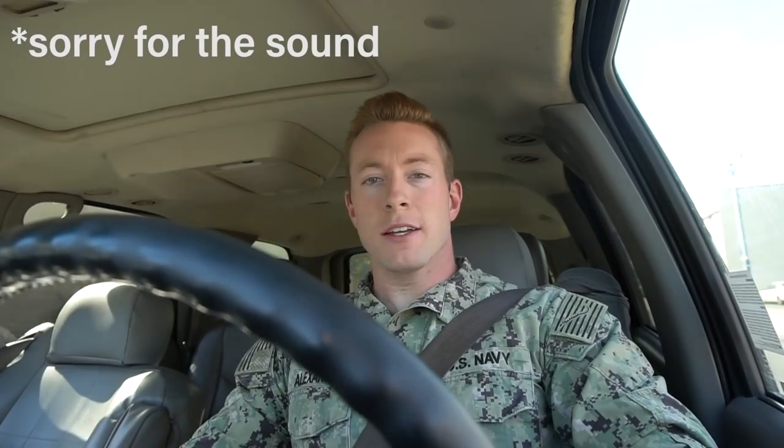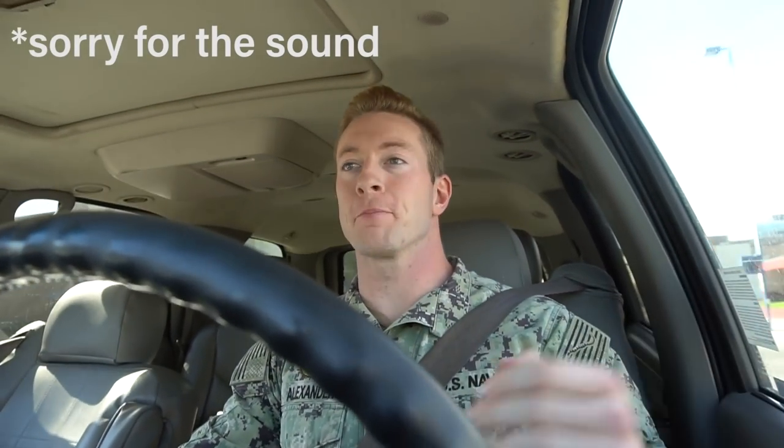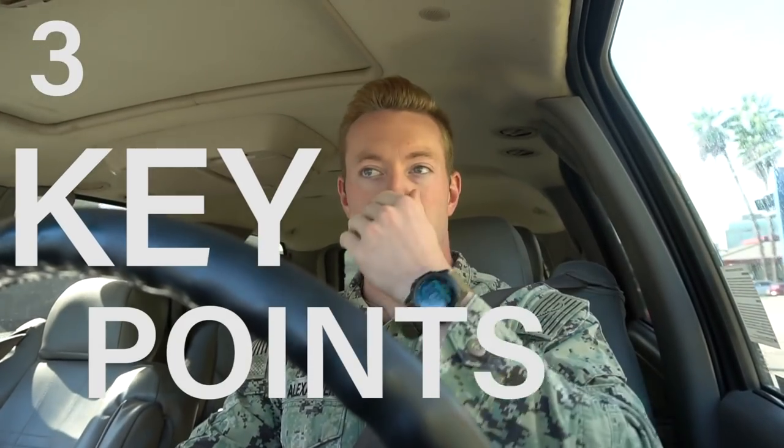Alright y'all, I'm finally on the way to work. If you made it this far, congrats — this is the meat and potatoes. If you're just joining us, hello again. There are three key points I want to cover when it's time to pick your branch. This is a very important question because you're deciding what you want to do for the next four to six years — a very big decision.